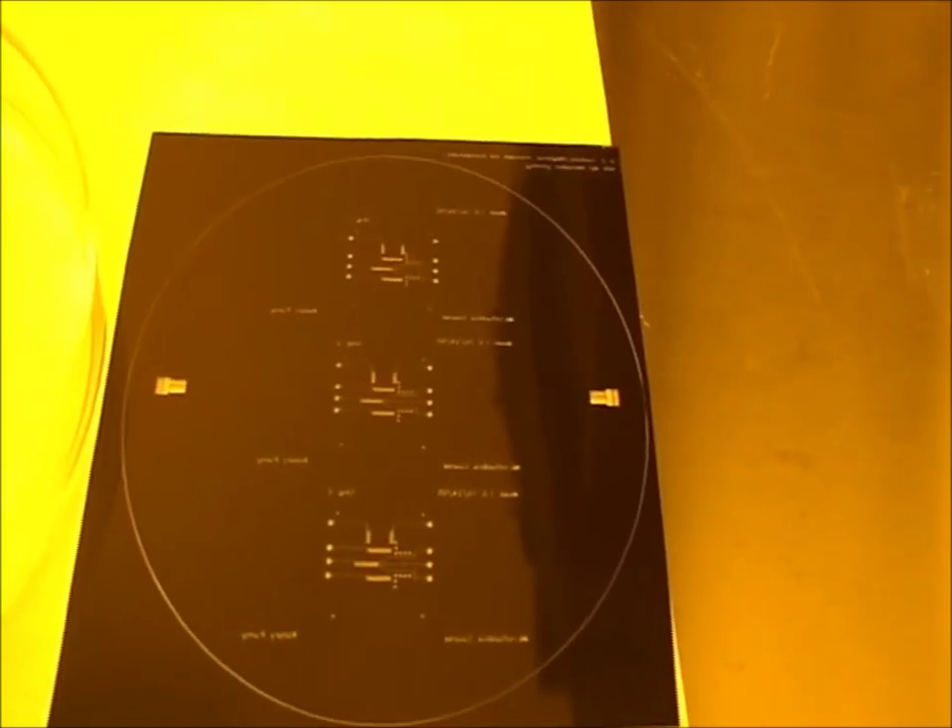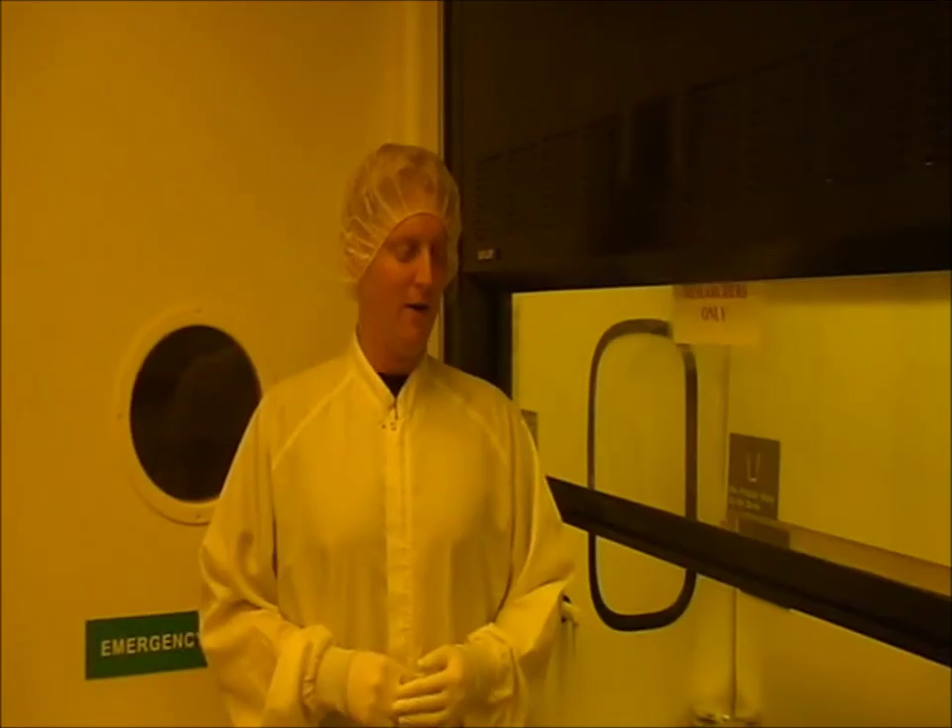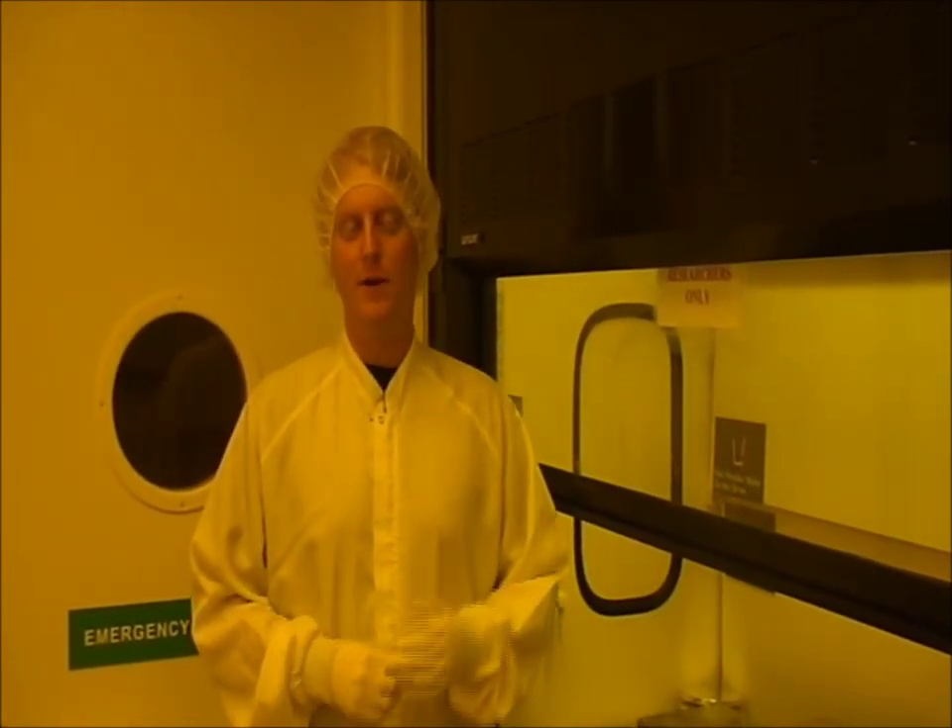As you can see, after developing, the pattern from the mask is transferred to the wafer. The wafer is now ready for hard baking. For both the flow and control mold, we use 4-inch wafers. There are some differences in the steps for making the flow and the control mold.